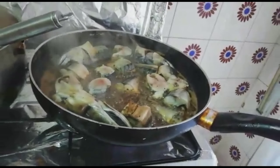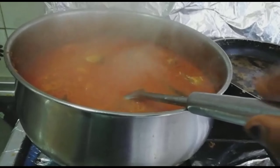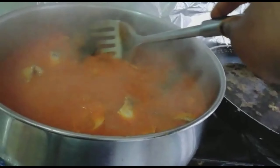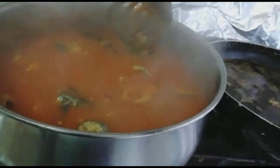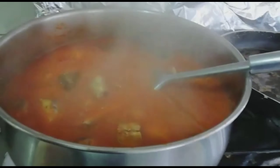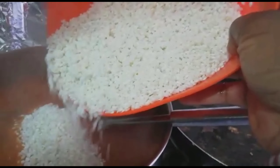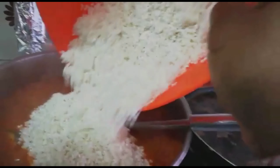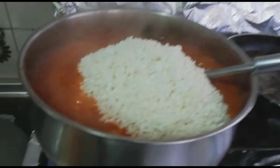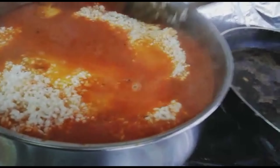My egg is boiling in the stew also, so keep watching. I put on my fish, so the next thing I will be doing now is I will add my rice, which I've finished washing — you can see with more water.